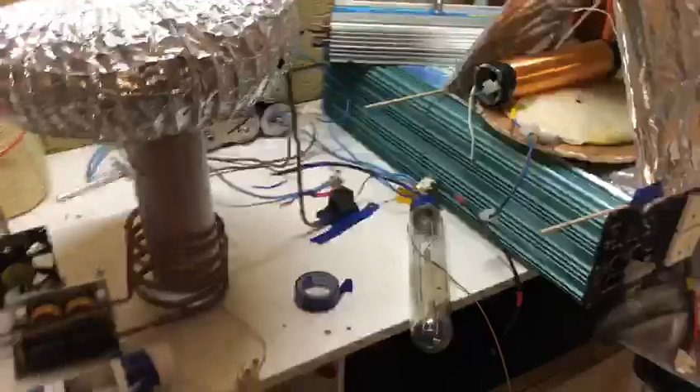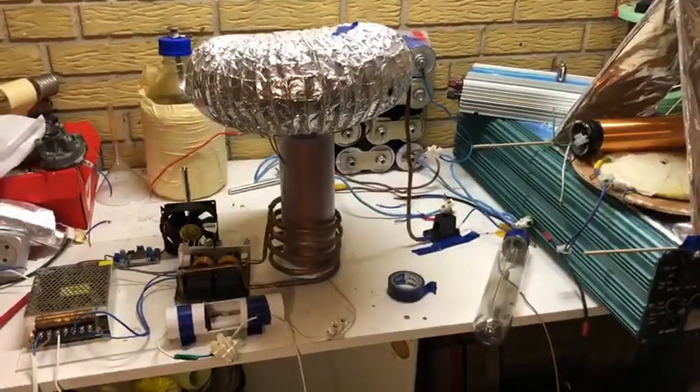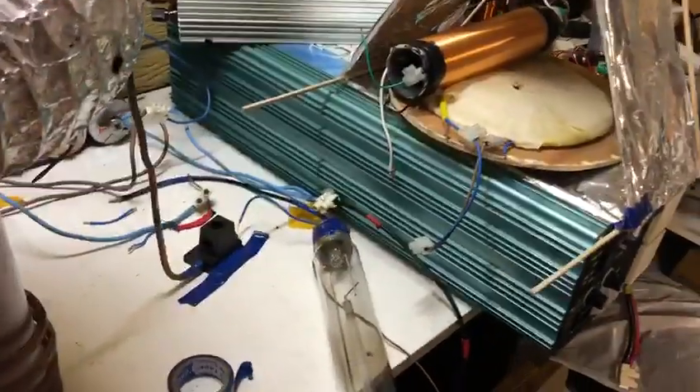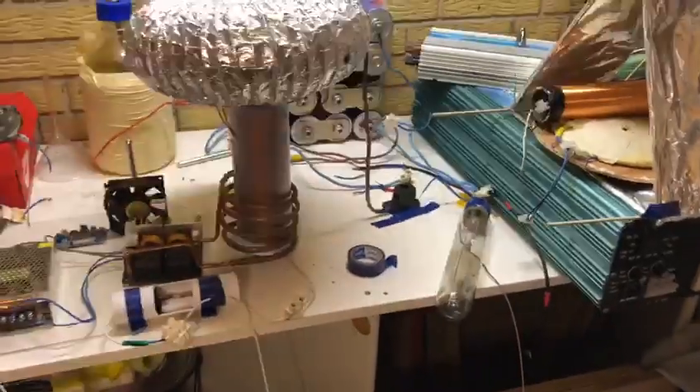Interesting. Again, we're going in through the earth and coming back, but there's a lot more power. As you can see, I'm going to have to turn the light off and do this — sorry about the mess.